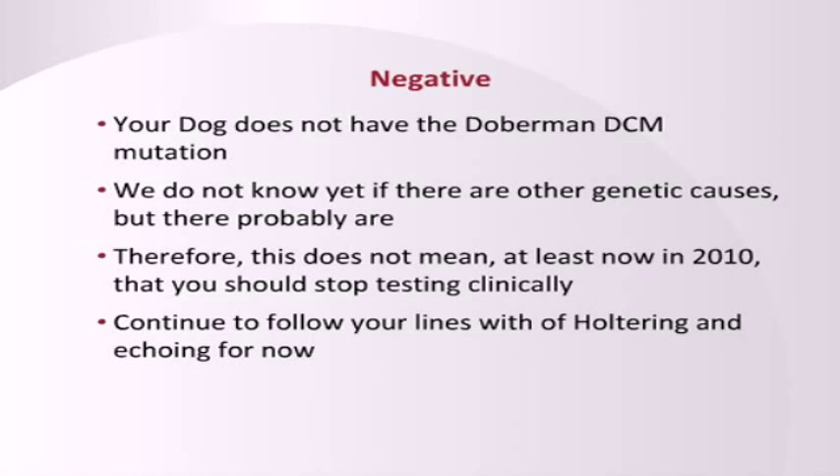Remember that dogs that are negative could possibly still get disease because there's likely at least one more mutation out there. Cardiomyopathy is a complex disease caused by many things, and there are a lot of factors that influence the penetrance. Because of the number of dogs that have these mutations, we can't use them as a black-and-white tool to strongly change the gene pool.